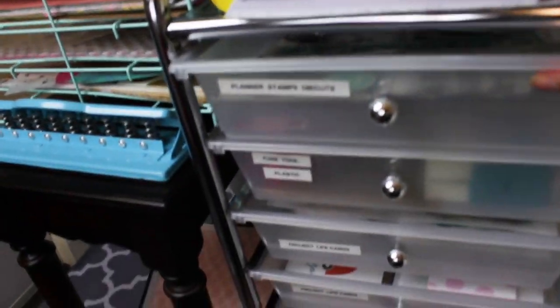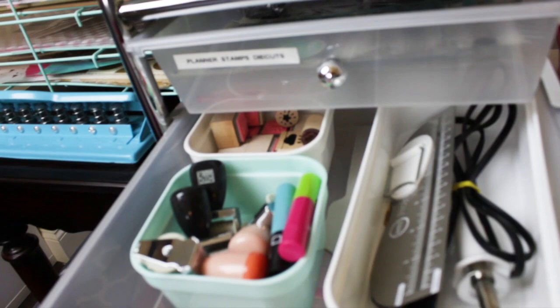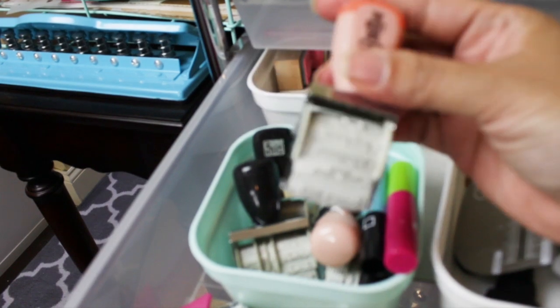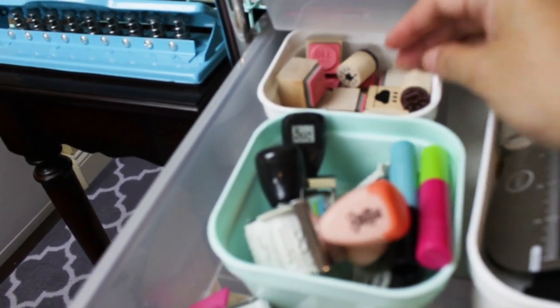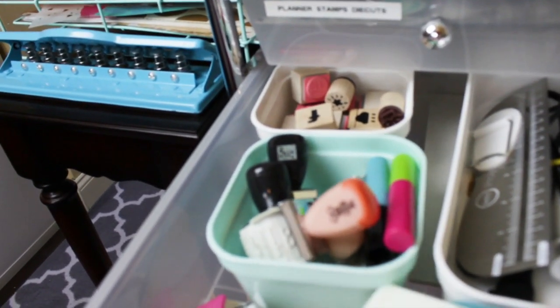The next drawer is the fuse tool drawer. I keep here my fuse tool, the ruler, the tips, and more stamps. These are from the Reset Girl, words and more little stamps.